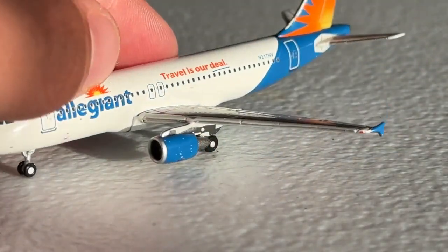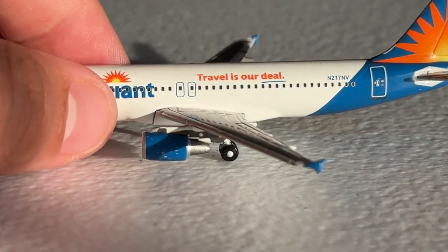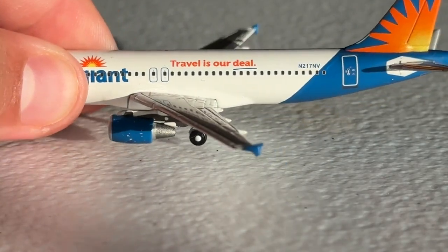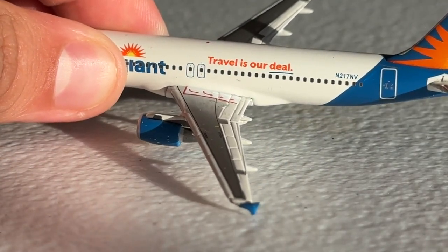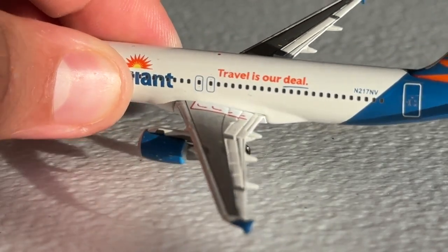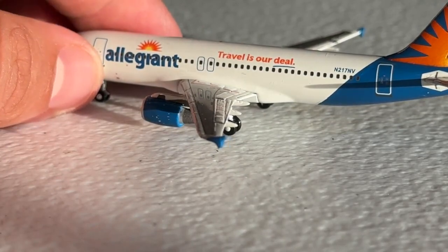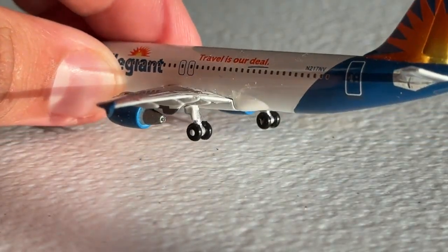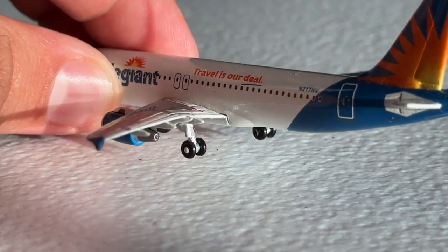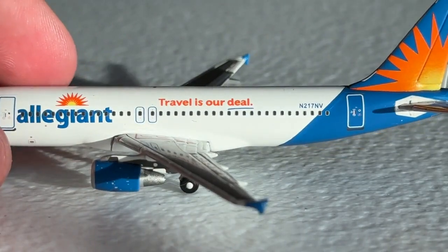There's a good look at the fan blades — really, really great job and just looks so pretty after looking at the new mold for several years now. You've got the main landing gear there too, and the wing, which has some pretty sufficient detail with the slats, flaps, and speed brakes in the emergency exit pad, so that looks really good. Then you've got the blue fence tip, which looks nice, and the main landing gear that obviously slants back a little bit. Then you have 'Travel Is Our Deal' underlined, with the 'deal' underlined — they did a cool job with that.